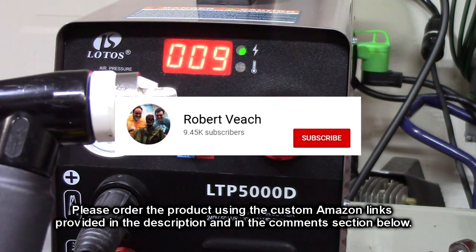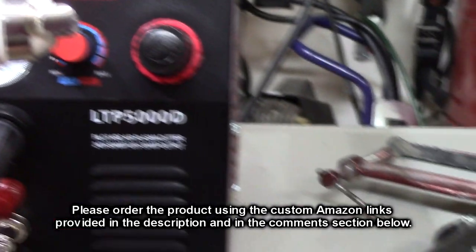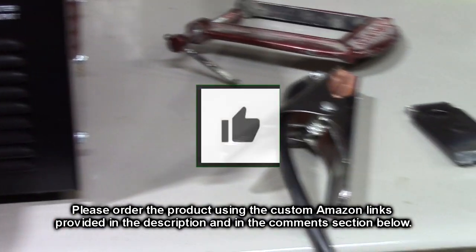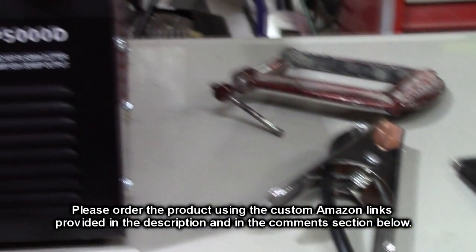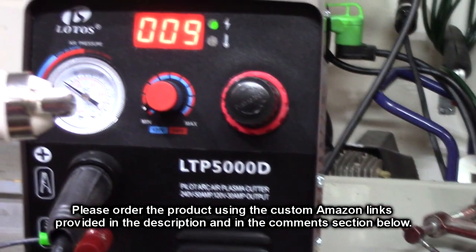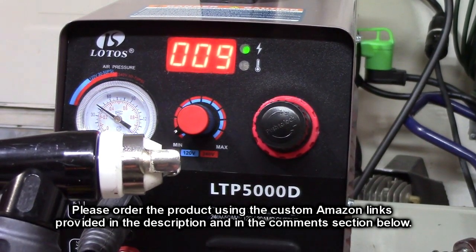Please remember to hit the subscribe button and the bell icon so you're alerted to new video uploads. If you thought this review was helpful, please hit the like button. There will be an ordering link in the information section of this video review — please use that link when you order this product to help support this channel. I hope this video review helped you with your buying decision.